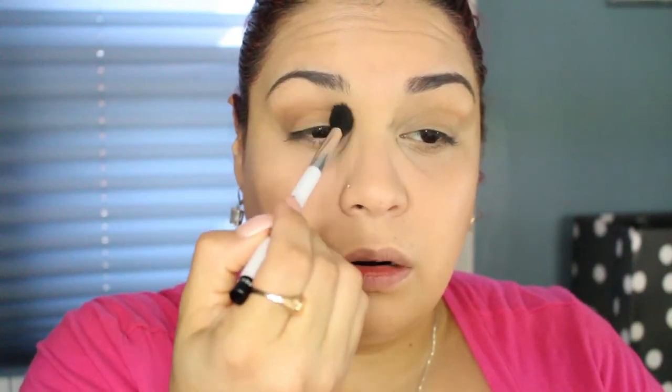If you're looking for a nice matte brown for your crease, reach for one of your bronzers — they work perfect as a crease color. I use them all the time when I'm too lazy to grab a palette.